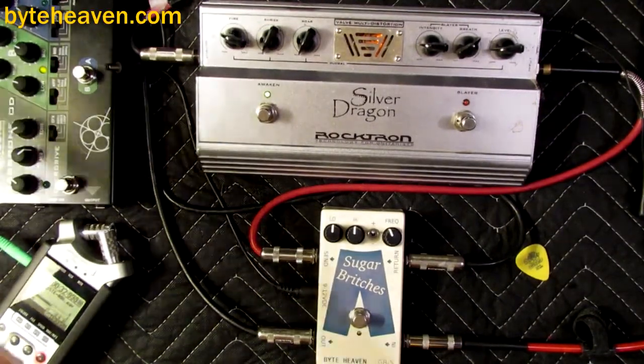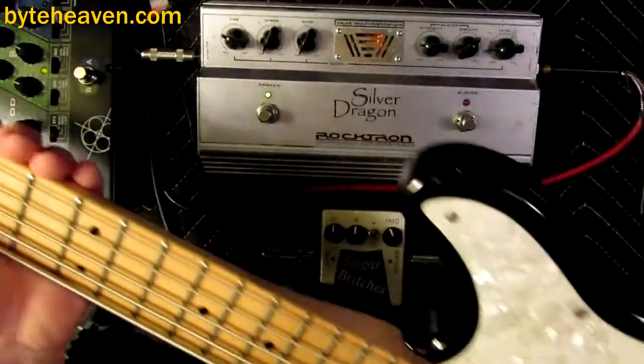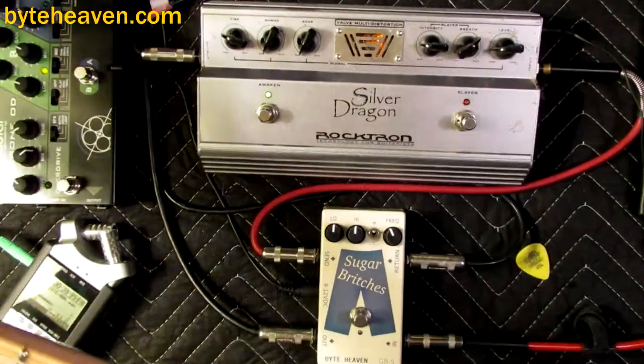Assisting me tonight is my lovely assistant, the ATK 5-string bass with lace pickups and kind of slightly dead ground wound strings.